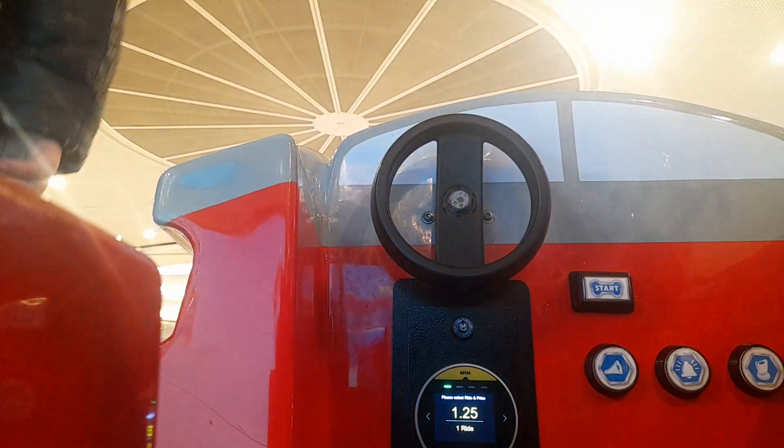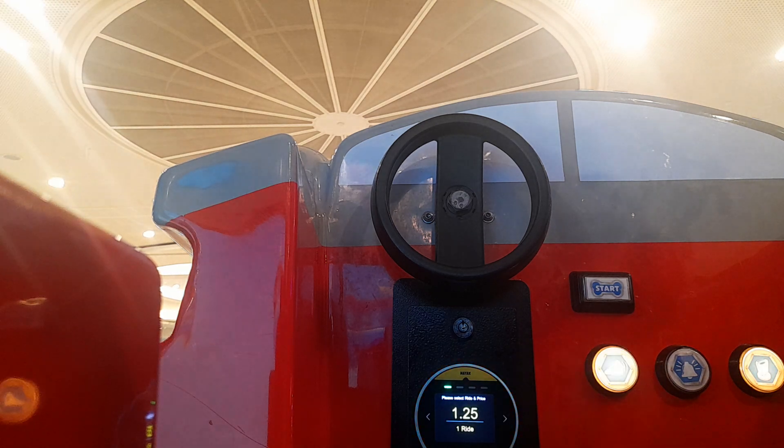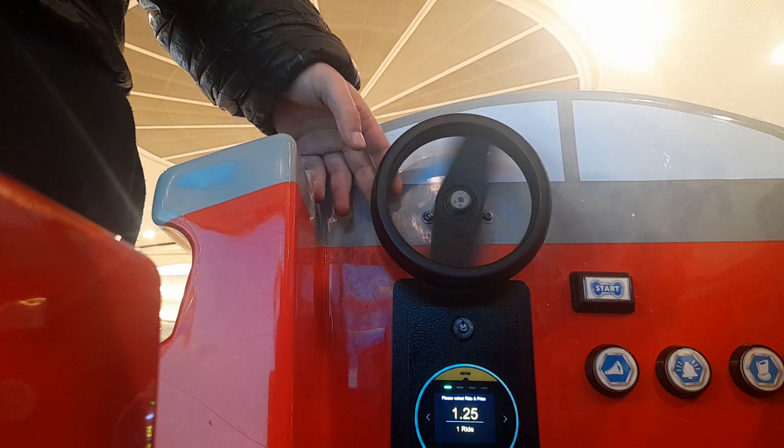Ready? Paw Patrol, Paw Patrol, we'll be there for the double. Whenever there's a problem, your fingers will lock — you get the transform, transform the track mode, just fingers crossed.